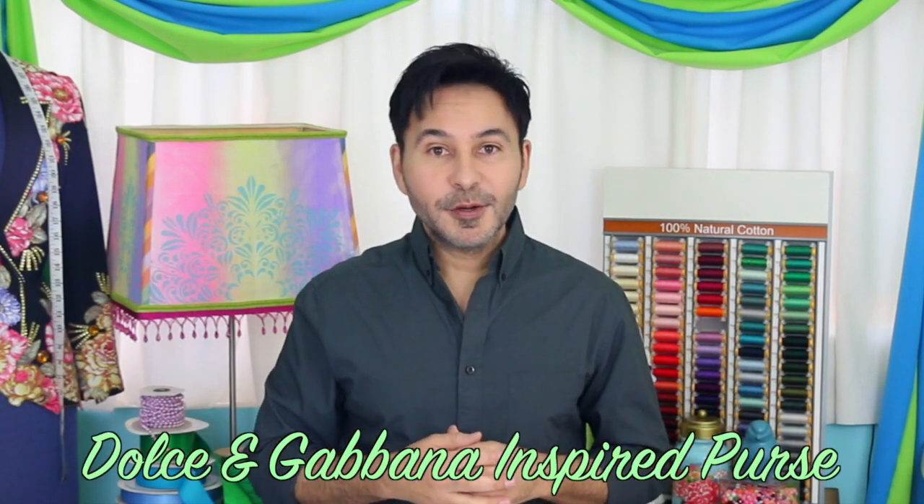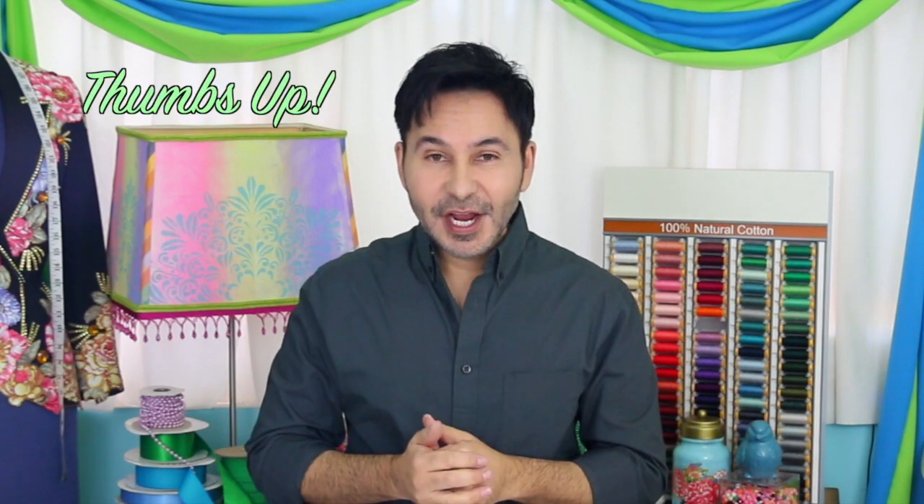Hey DIYers, I'm Mark Montano and today on Make Your Mark we are creating a Dolce & Gabbana inspired purse. Before I forget, I want you to thumbs up if you liked this video and leave me a comment if you have a question about this project or you just want to say hello. Are you ready? Let's make a Dolce & Gabbana inspired purse.